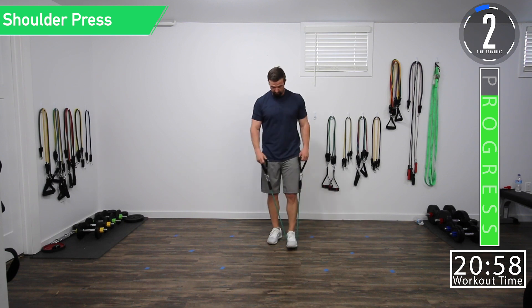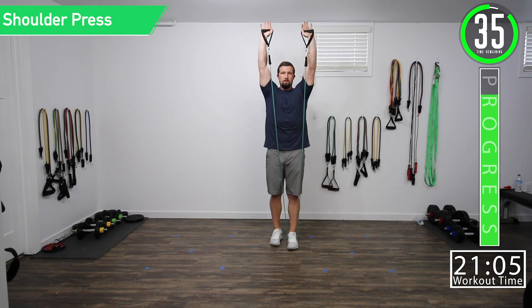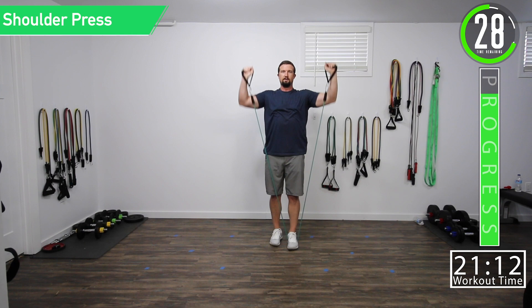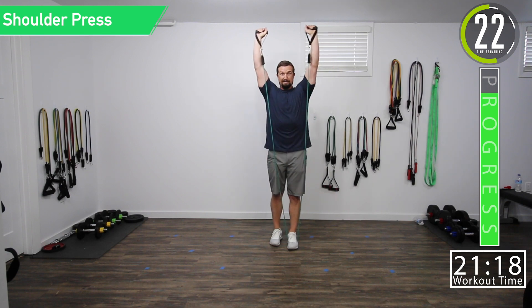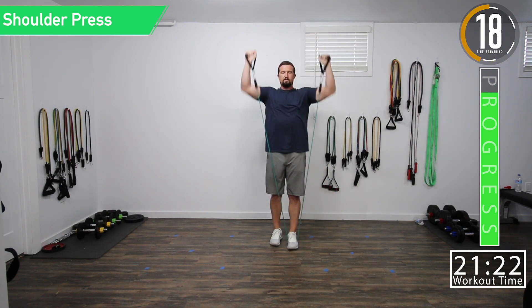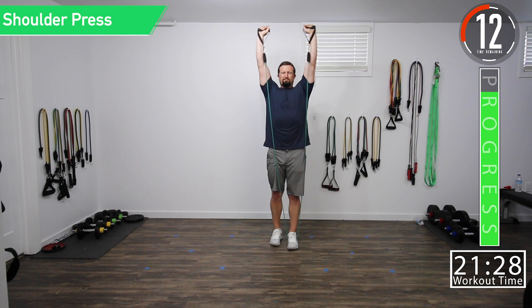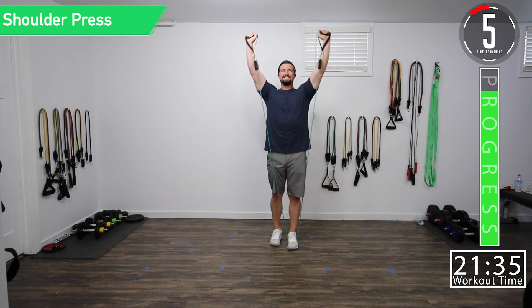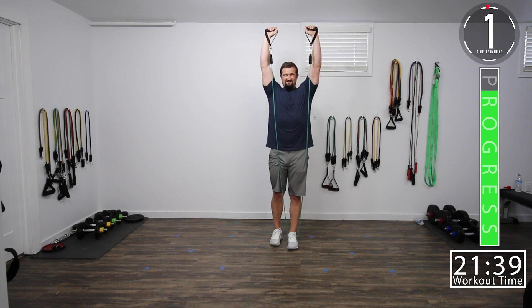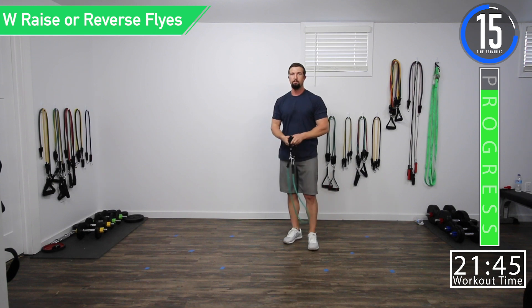Now I'm starting to break a sweat. Shoulder press, second set. Good controlled movements, all the way up, all the way down. Come on — five seconds left, let's go. Last one. Shoulders are pumped up.